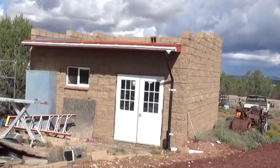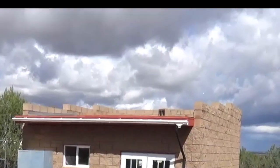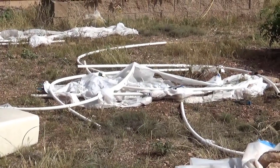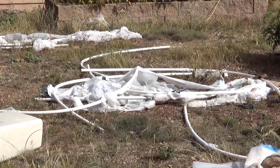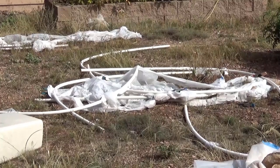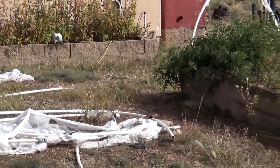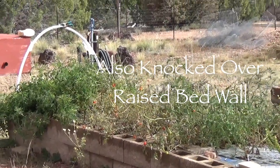We got hit very hard with some straight-line wind. It pulled up the roll roof for about four or five feet and did some other damage. You can see all the PVC pipe here with some row cover on top. This piece came down in a dust devil right before we left a couple of weeks ago — it blew all the PVC from that bed up in the air and it landed in a pile.